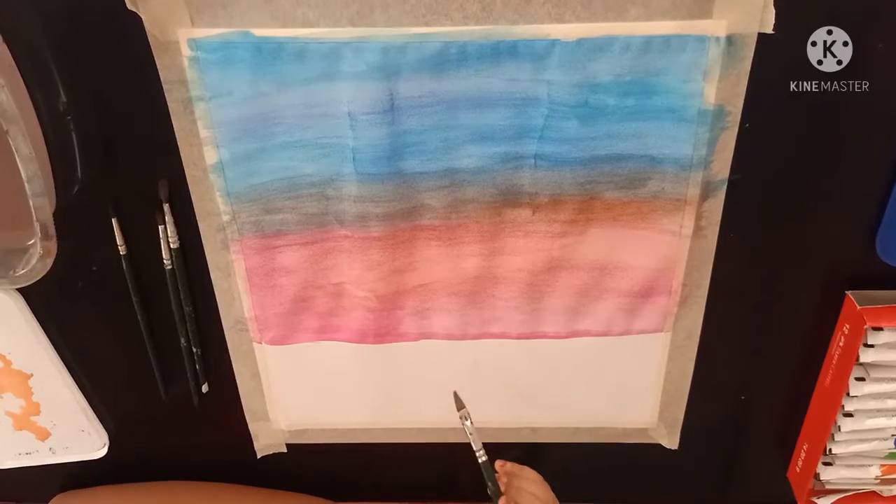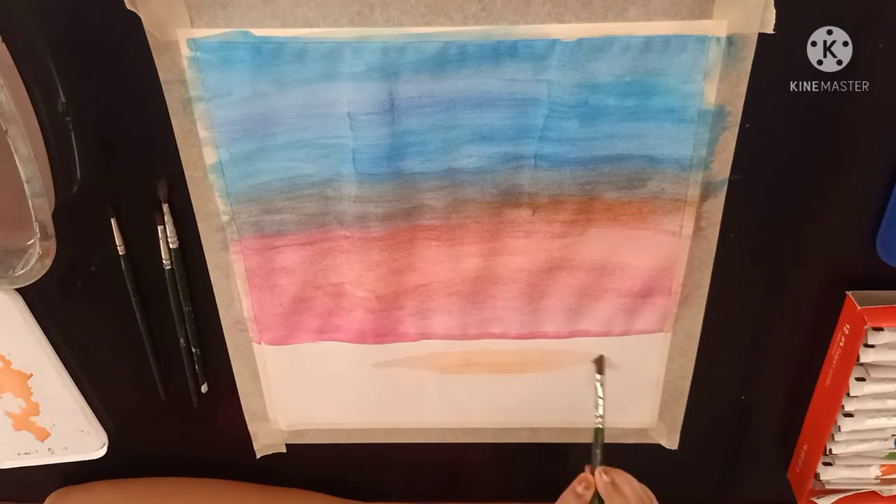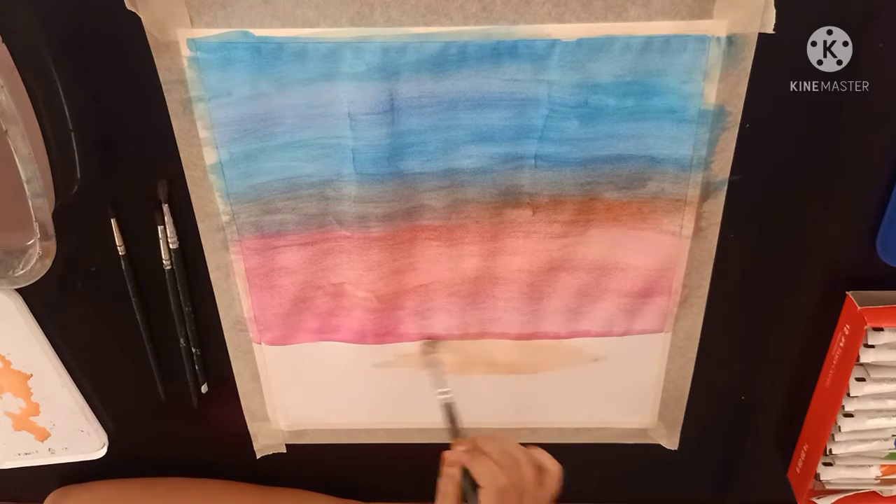Now I am using my orange and white mixed colour for the below part.